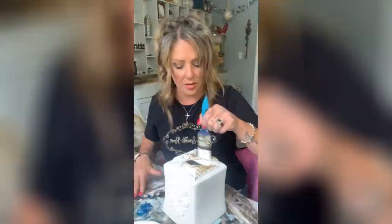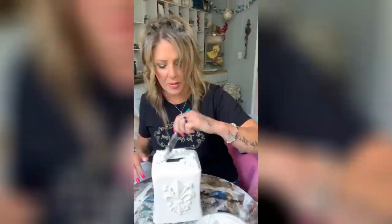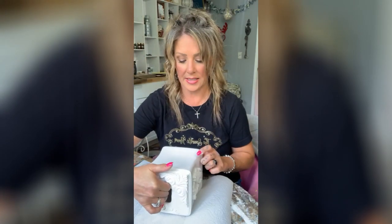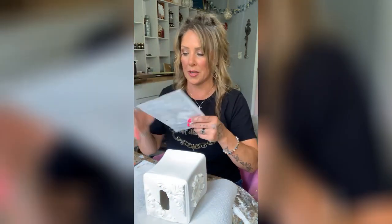We've got a paintbrush and we are going to do some white craft matte Folk Art paint. This is not sealed yet, so I want to be careful, but I want to add in our decoupage paper.